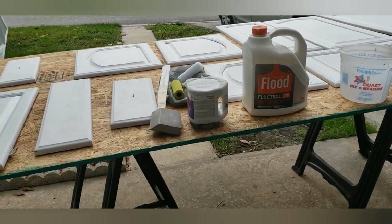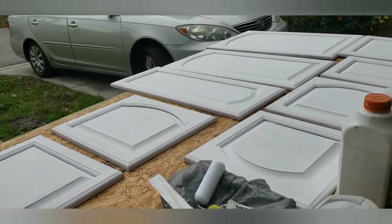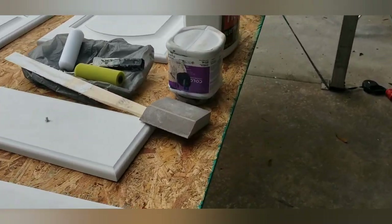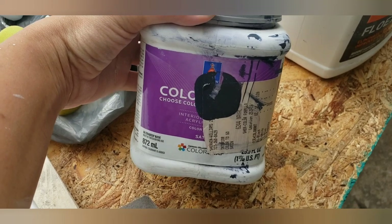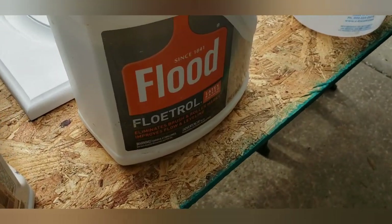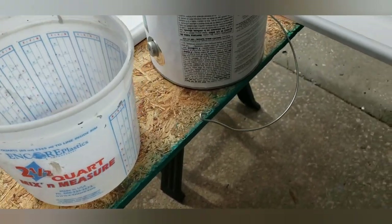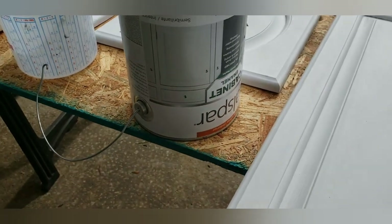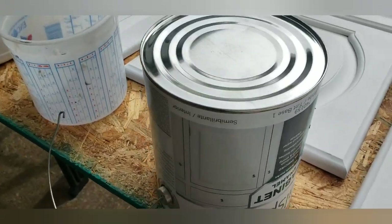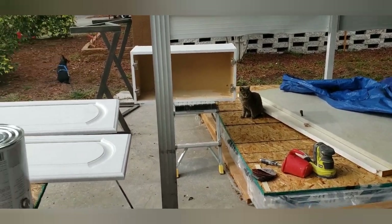I wanted to show you guys the paint I used for the lower and upper cabinets, and the Flood bottle which helps with streaking. This is the cheap one I got at the flea market — I wish I hadn't used this for the bottom cabinets, it just wasn't good at all. The Flood bottle helps with streaks when you're rolling or brushing your cabinets — I do recommend adding it; check the label for how much based on your paint quantity. The paint we used for the upper cabinets is great — thick, and exactly what you need. Thanks for joining, I'll see you next time!